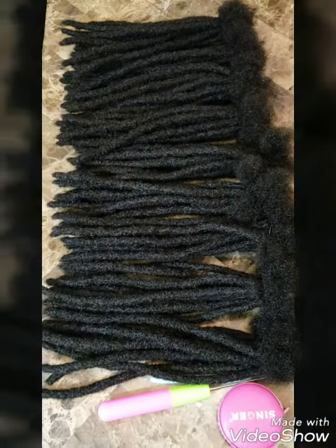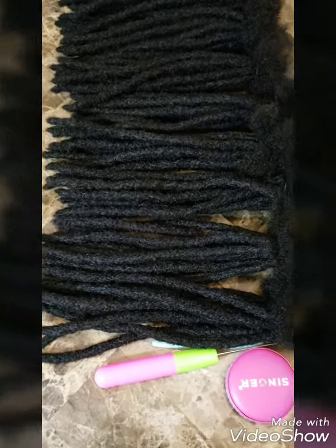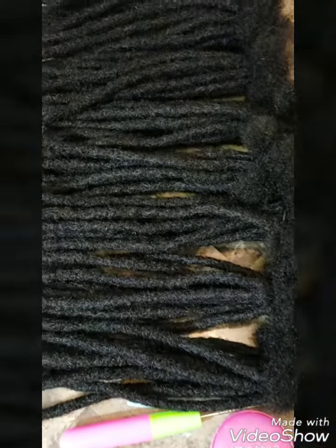Hello YouTube, it's me the Mukisa11. I'm back with another video showing you my Mukisa locks and lock installation service.